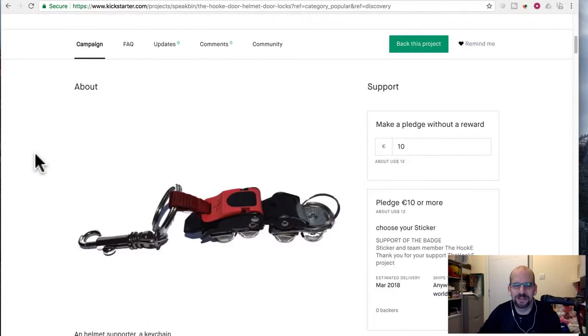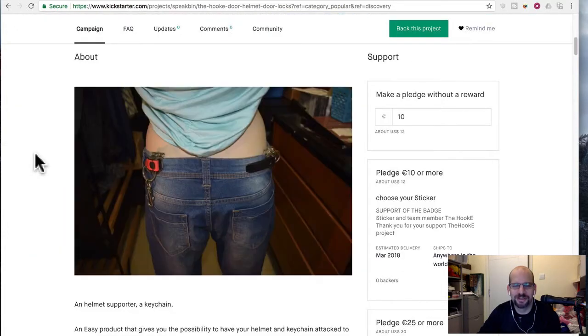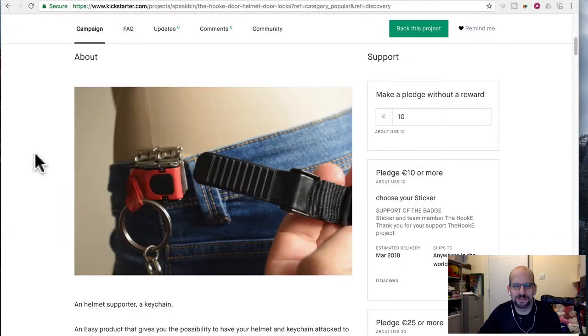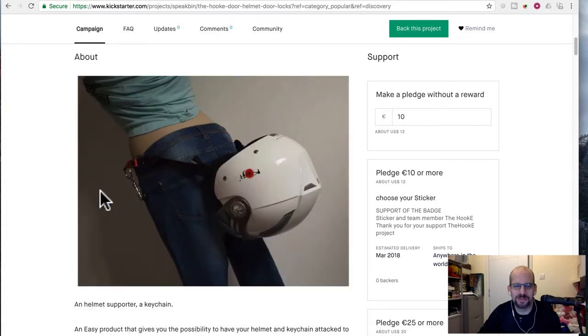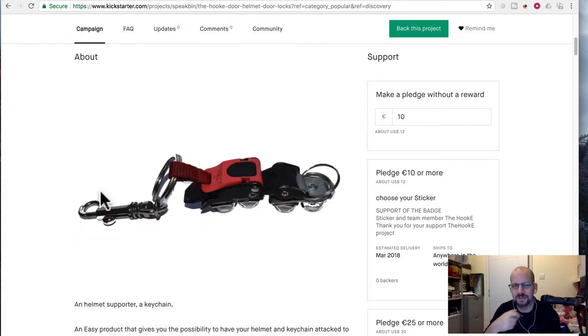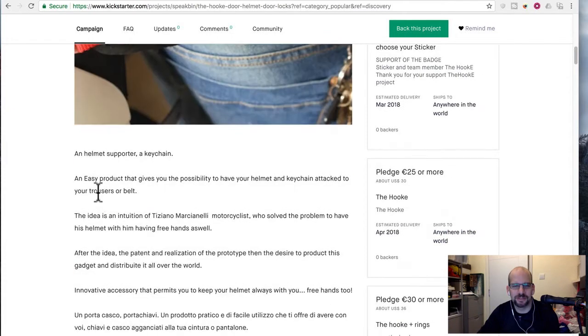So it's exactly what I said it was, which is a way to latch your helmet onto your pants. They have some kind of clips that match with the chin strap of your helmet — one for the left side, one for the right — and it just sort of snaps in.